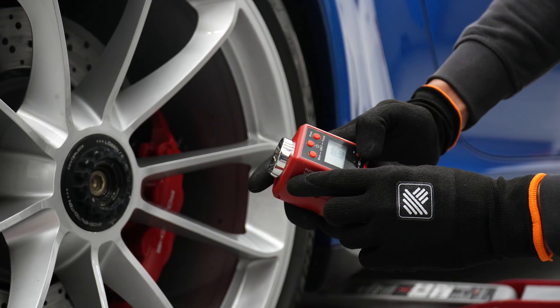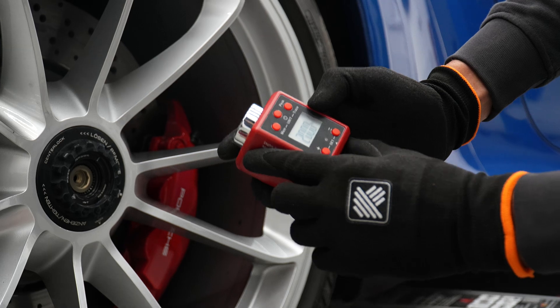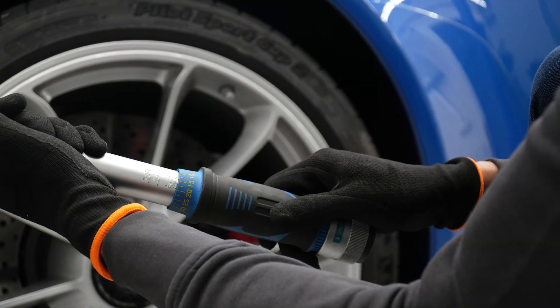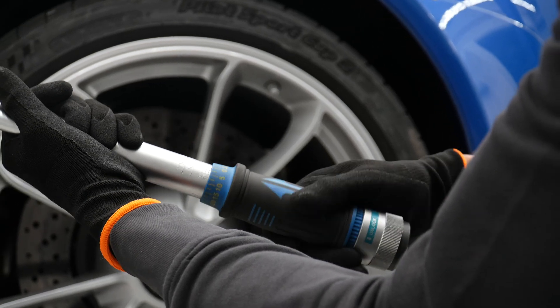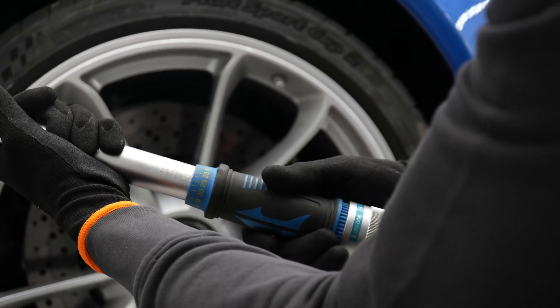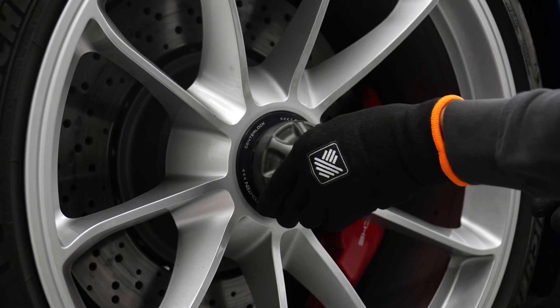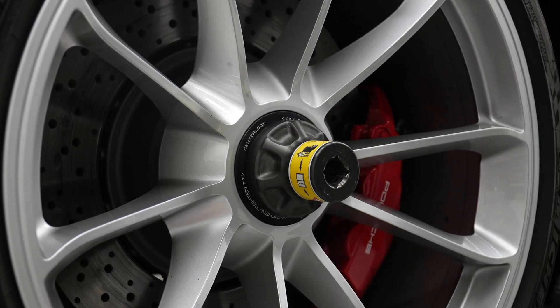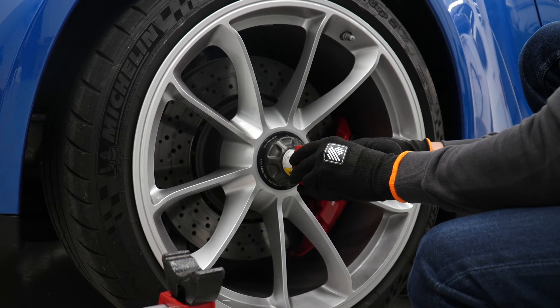First we will put the NACO digital torque meter against our calibrated half-inch torque wrench, and then we will use the NACO meter in combination with Nutcracker to show you exactly how the input torque gets multiplied. As NACO only reliably measures from 200 Nm, we need to set our standard torque wrench to 200 Nm as well to compare one against the other.